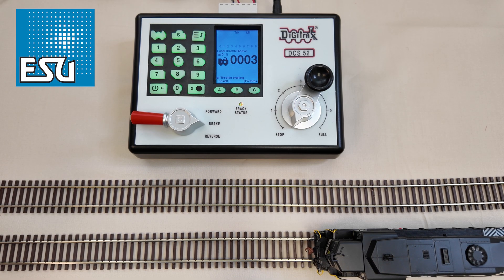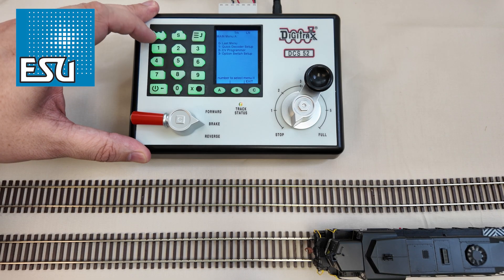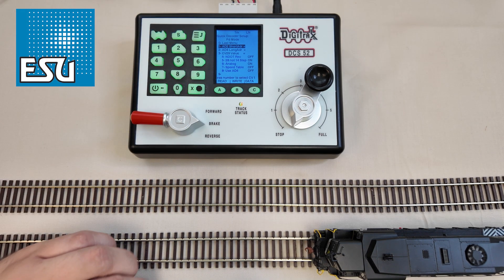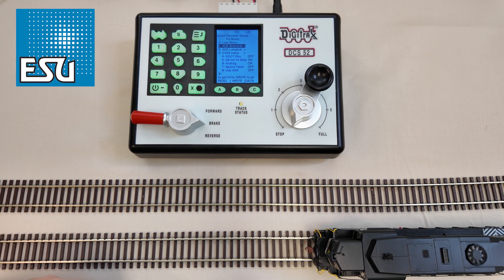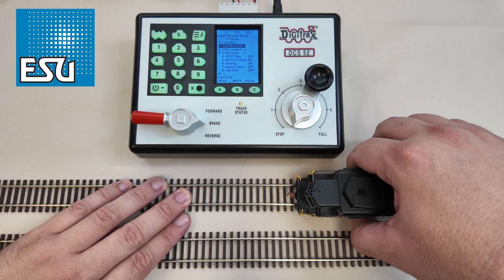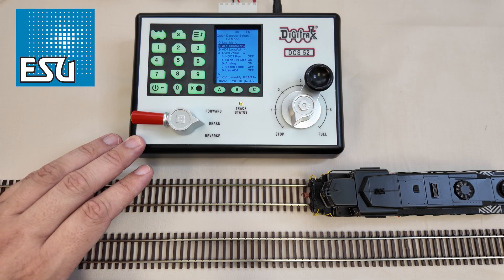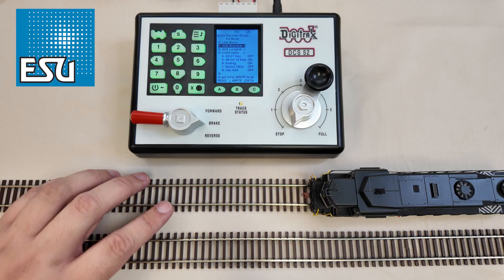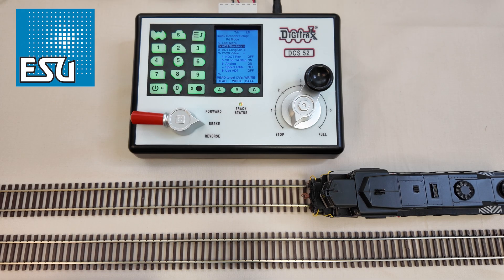Now that we've got it running and proved that it's working, we can go in and get the address changed. We're going to hit the menu button and then quick decoder setup, which is option number one. If you've never had the locomotive on the program track before, this is what you're going to see. The locomotive is still on the main, so I do need to move it over to the program track hooked up on the back of the system to Prog A and Prog B. No matter what brand of decoder or DCC system you're using, you will have to read CVs on the program track. The one exception is the ESU cab control and the ECOS — our own systems actually allow you to read an ESU decoder on the main.